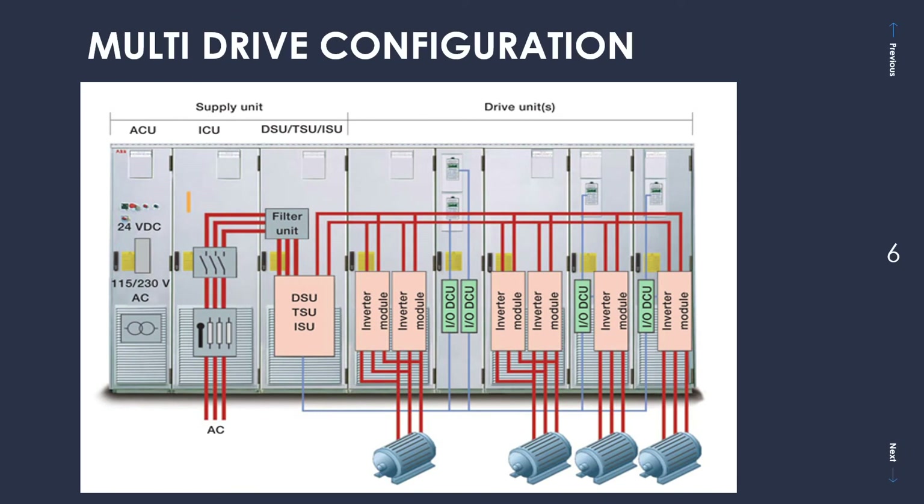What we see on screen is a real architecture of how multi-drive configurations are used in industry and how the modules are housed in cabinets or inside control rooms. Broadly, you have two units: the supply unit and the drive units. The supply unit is a rectifier that converts AC to DC, and the drive unit converts DC to AC and supplies all the motors. The first cabinet is the ACU — short for Auxiliary Control Unit — which converts 230V AC into 115V or 24V, used for the control supply of all the drives, controlling relays, control boards, and all control signals for the drive units and supply unit.